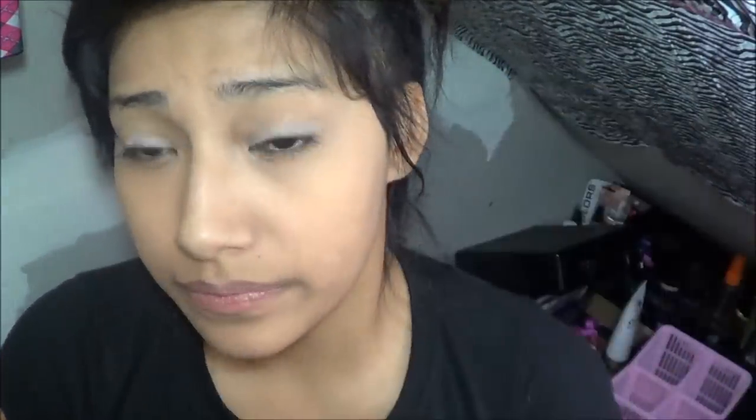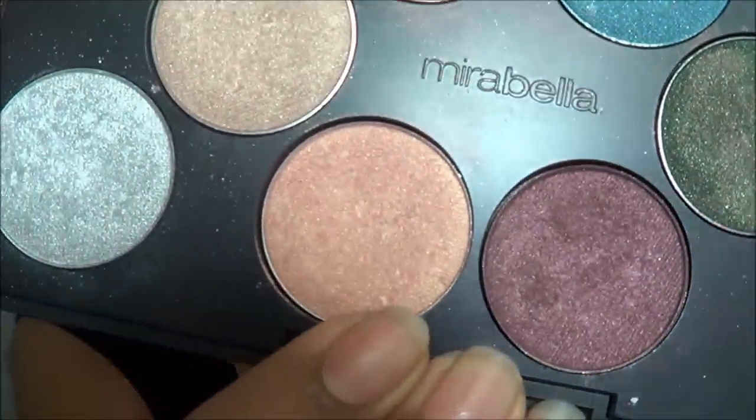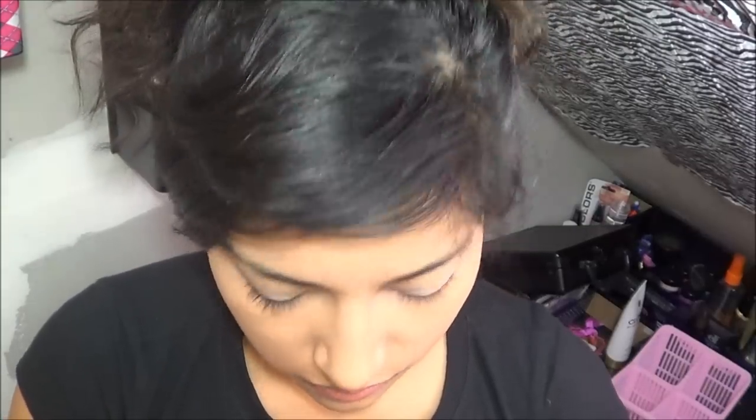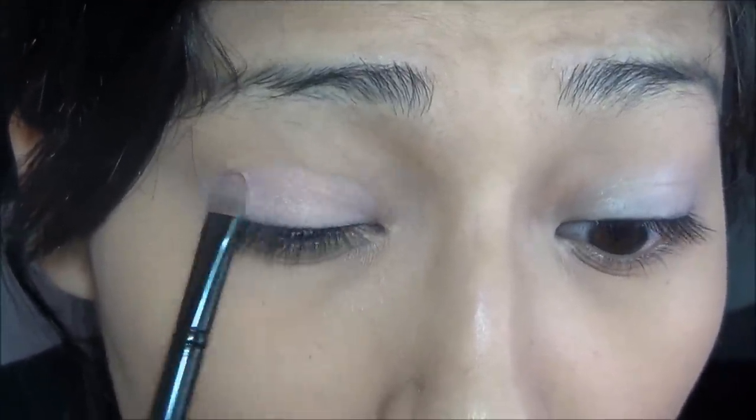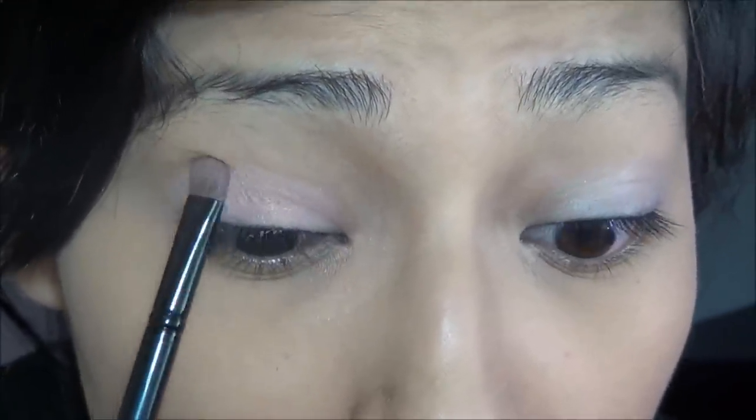And then I'm going to be using my Mirabella, and I'm going to be using this color right there. I'm going to grab one of my brushes — I'm going to be grabbing the e.l.f. brush, just a fine little thingy. I don't know what this is called, and I've already used it so much I've ripped off the label. So, I'm just going to grab that color and apply it on my eyelid. Same to the other eyelid.